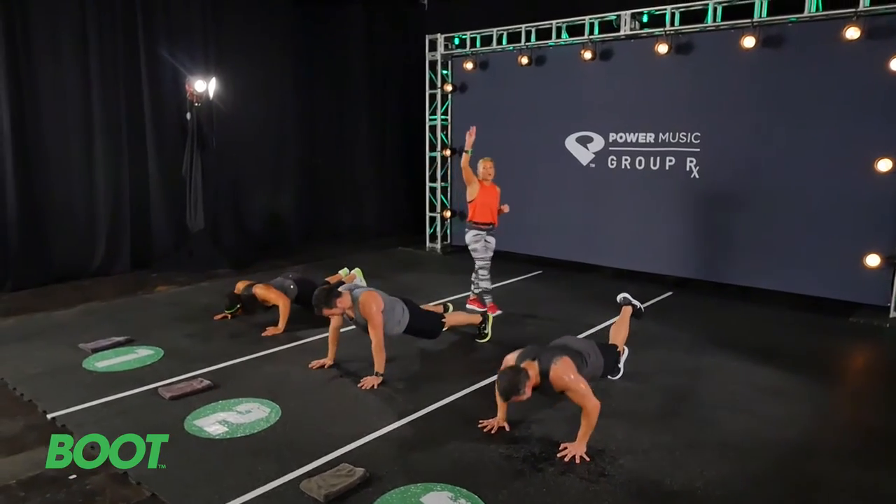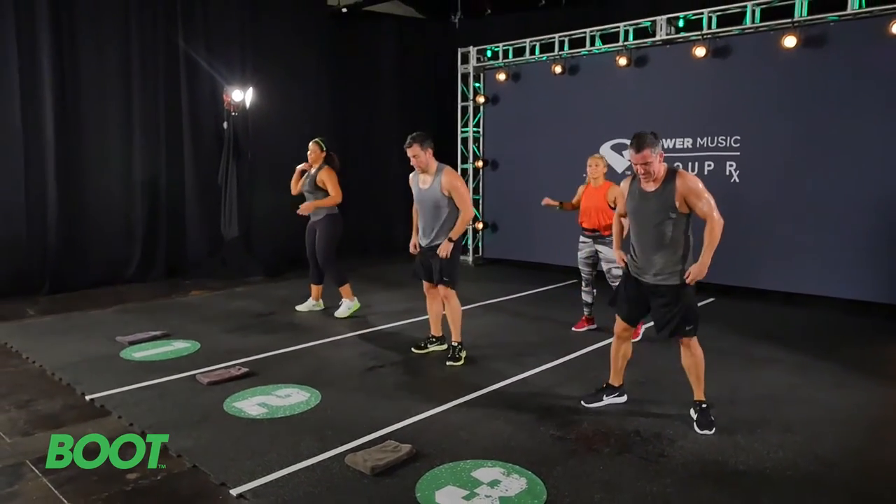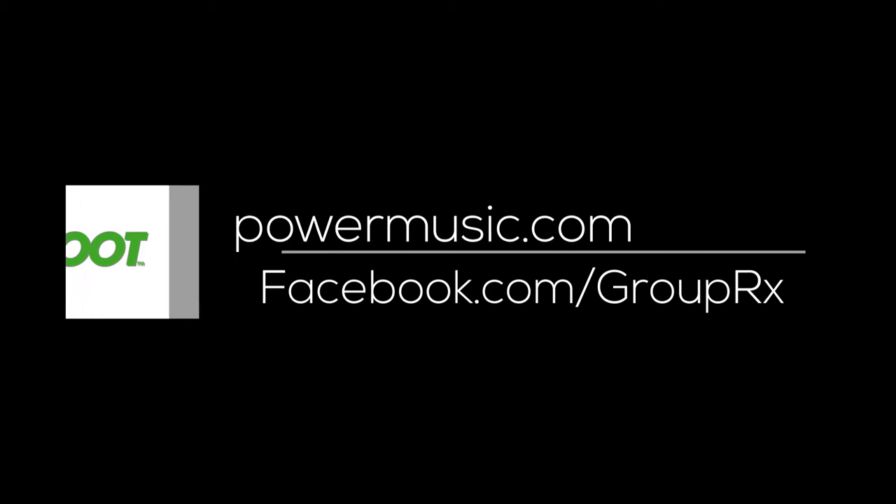In 3, 2, 1 — and up. Come on up. Side to side, babies. There's no rest. Go for it. You can do this!